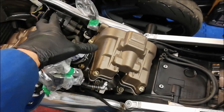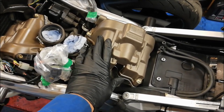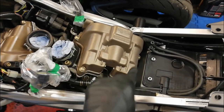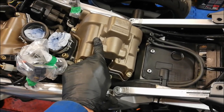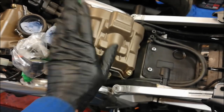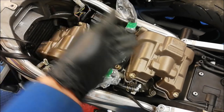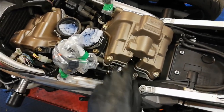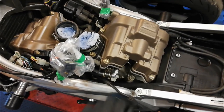Before I put the throttle bodies back on and take up all the space here, I'm going to do the valve clearances because at the moment this is the best access we're going to get. So I'm going to undo the bolts on the rocker cover, lift it off, then turn the engine over by putting the bike in gear and knocking the back wheel round which will rotate everything. I'm also going to take the plugs out to make it easier to turn the engine over, and I'm putting new spark plugs in.